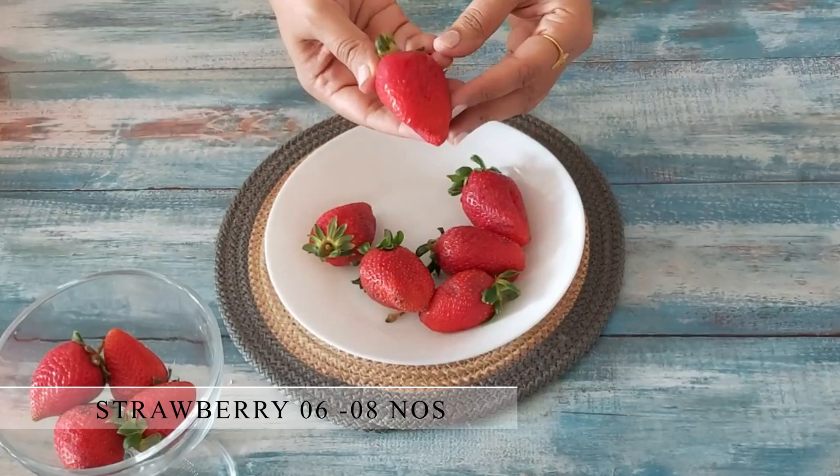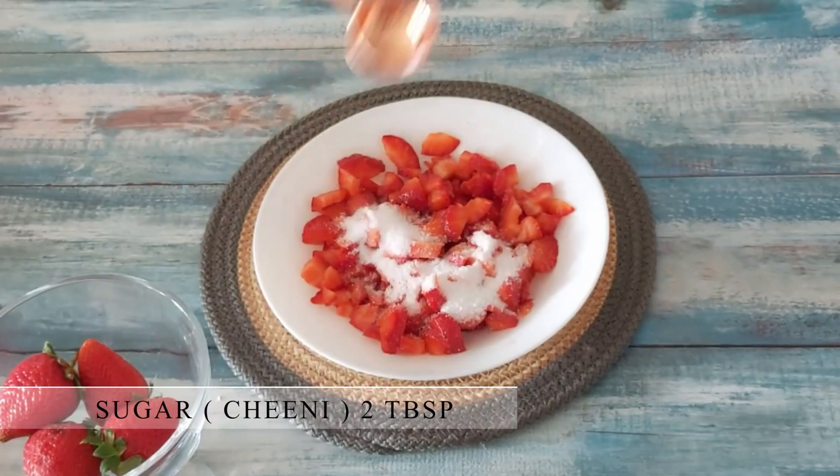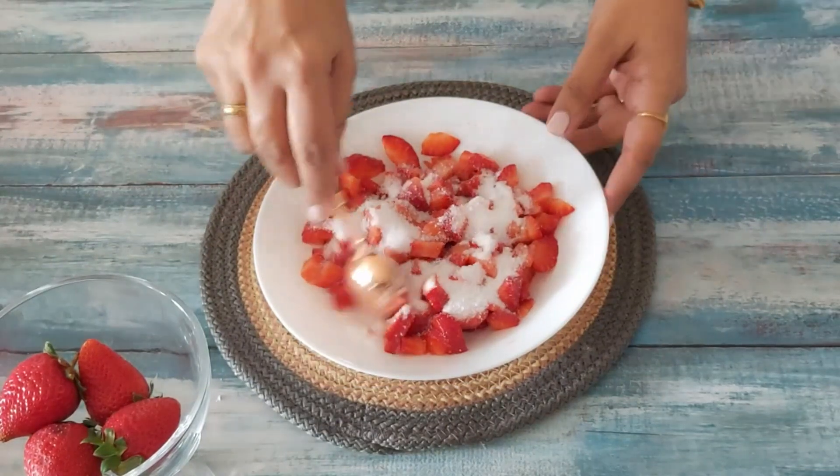Here I'm taking 6 to 8 strawberries and I'll chop them finely. To it add 2 to 3 tablespoons of sugar. Mix it well and leave it aside for 5 minutes.